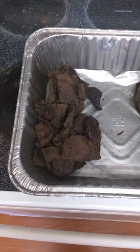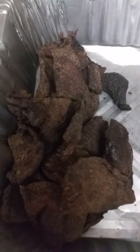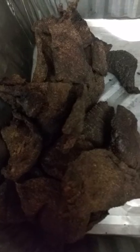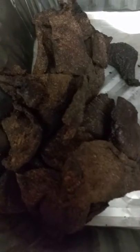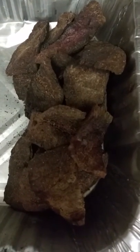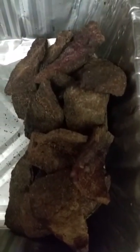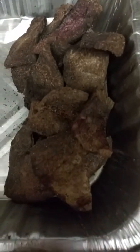Welcome back. Here's the jerky dried — two different flavors. This is the traditional standard pepper jerky, and then this is the sweet rum semi-spicy jerky, right there. Just got it off the smoker.